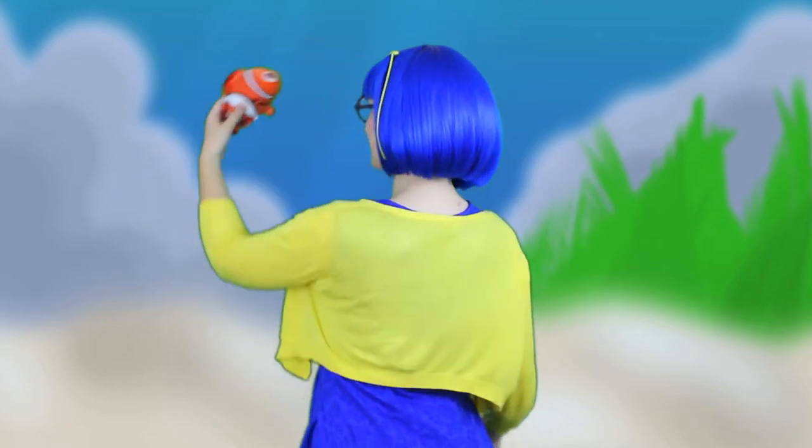Now put your hair up in a wig cap, put on the wig and glasses. Ta-da! And that's how you cosplay like Dory — that's me! Then all you have to do is grab your little Cisco here and you're ready for your next convention! Just keep swimming, just keep swimming, just keep swimming!